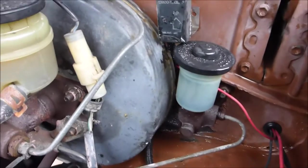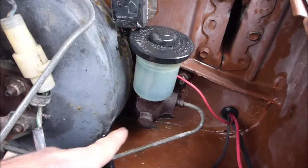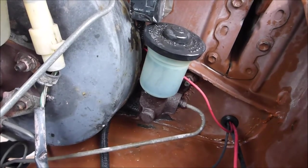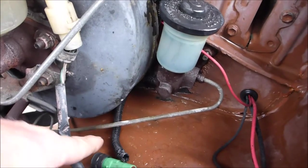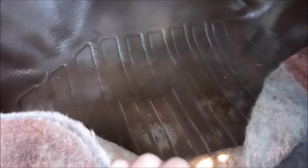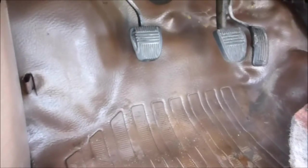Another problem that keeps coming up again and again on this truck and most of them — the master clutch cylinder is leaking, making a mess of the firewall and dripping down on the inside carpet. This goes down to the slave cylinder on the transmission, which is also leaking. I cut away a lot of the pad that was soaked with brake fluid, cleaned it the best I can up inside there, and primed it up with some rust preventative. And call it good.